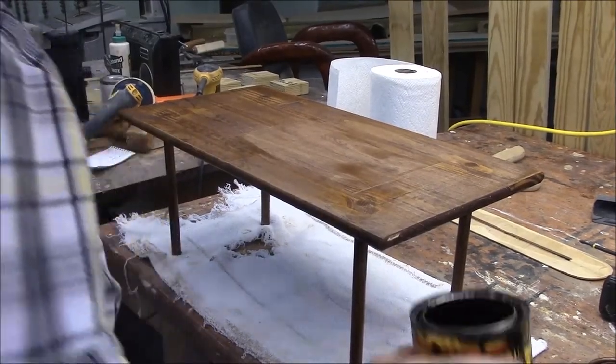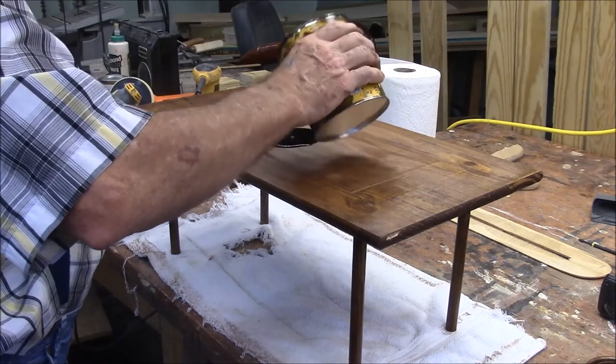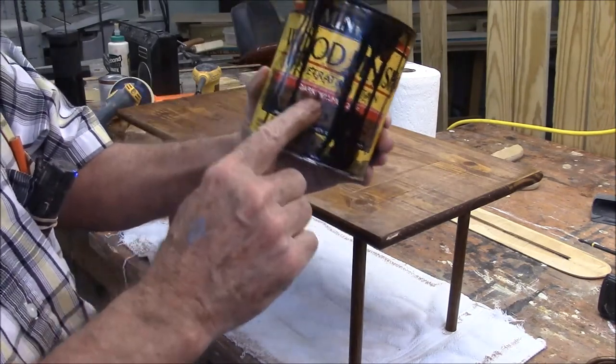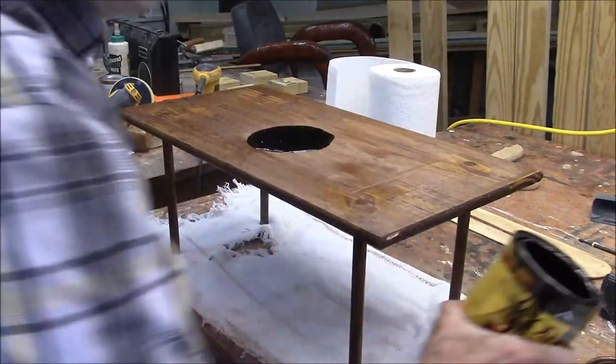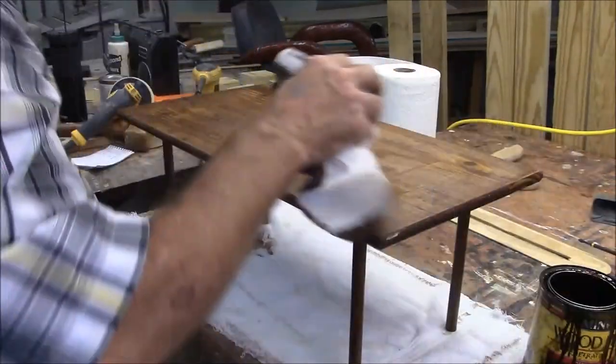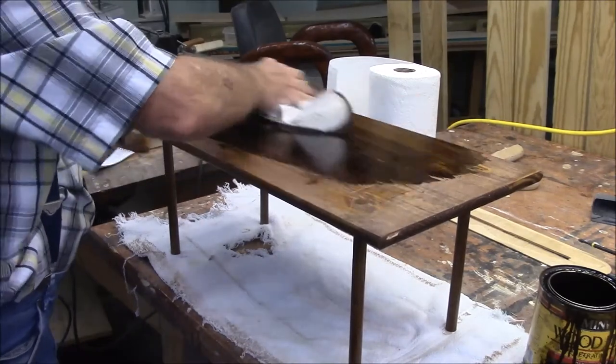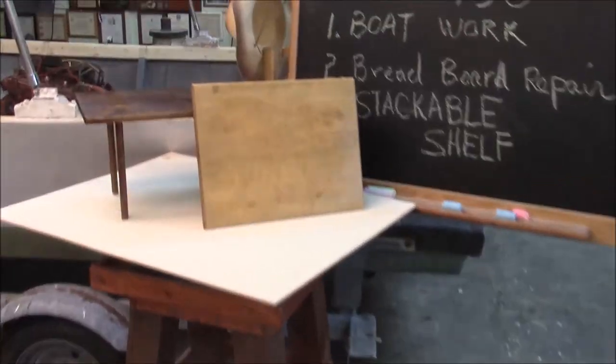It's not dark enough, so I'm going to put a color called Dark Walnut on it.